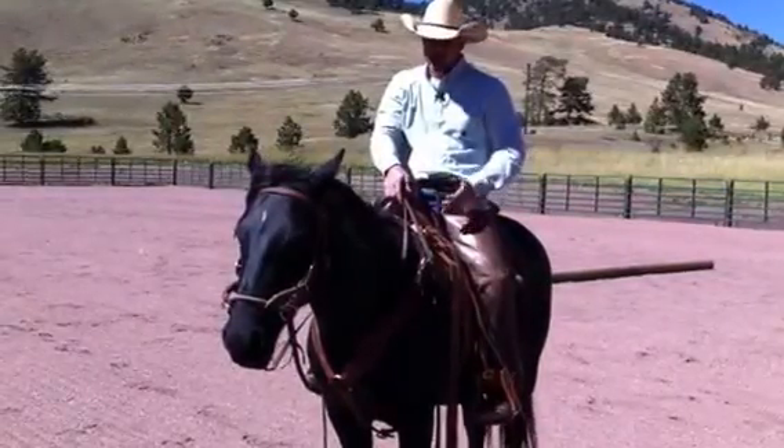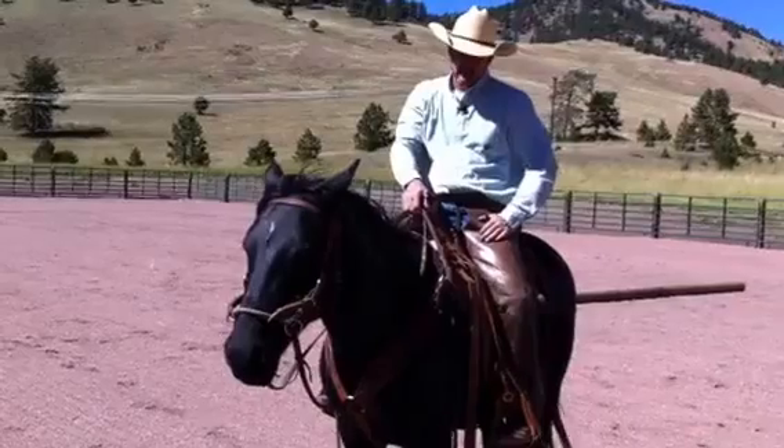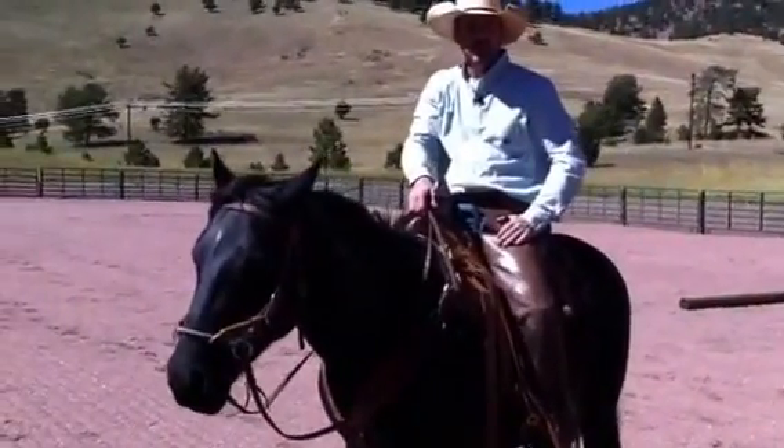I'm with Justin Dunn Mustang Horsemanship. I'm riding Harley, a BLM Mustang caught out of Wyoming. We competed in a Fort Collins Extreme Mustang Makeover together.